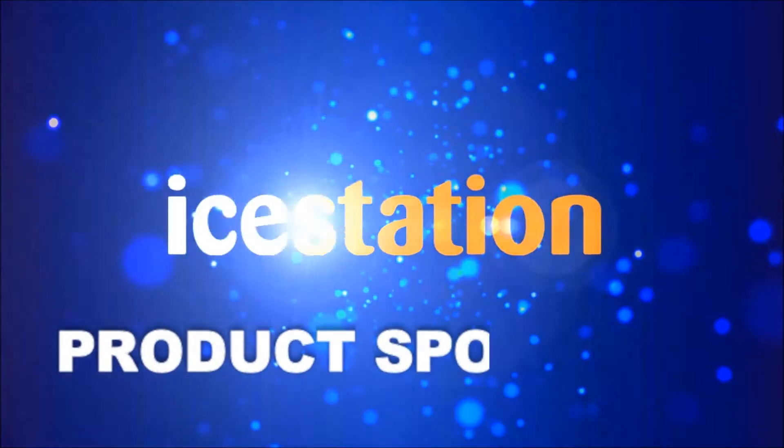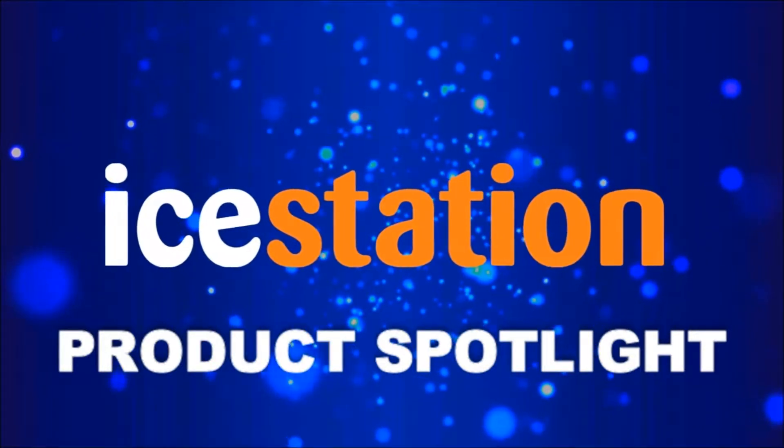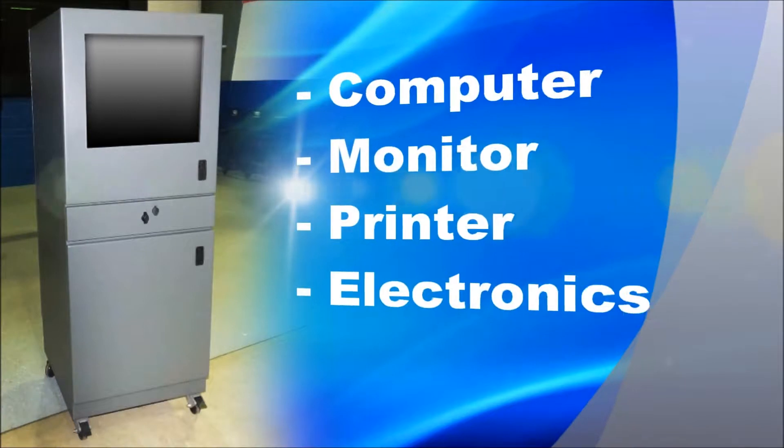Installing a computer, printer, and keyboard in an industrial environment without any protection is never a good plan. Dirt, hose-directed water, grease, and dust are no concern with the I-Station Nemo 4 IS66 freestanding computer enclosure.